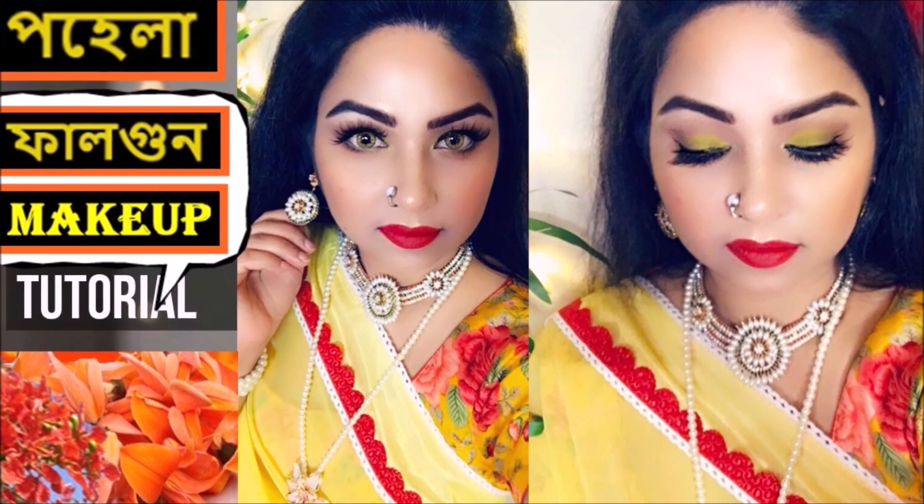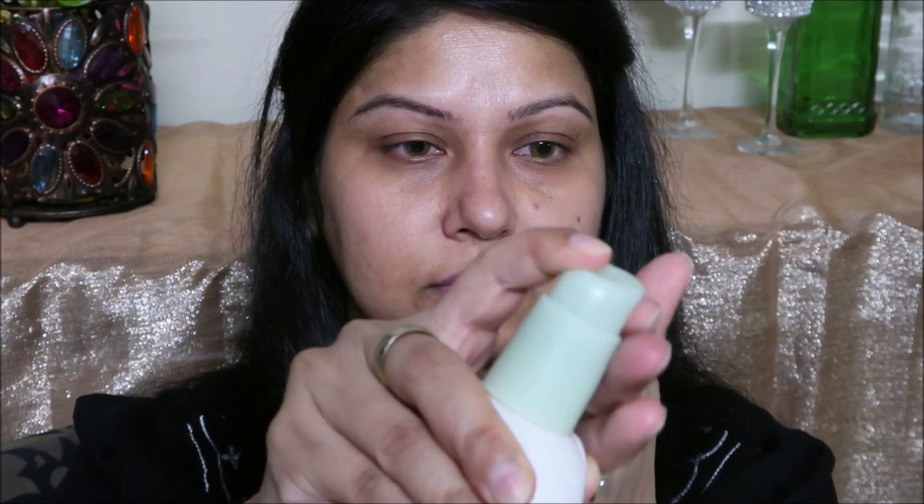We had a request for this video, so we started our makeup tutorial. If you like it, you will be able to do this makeup tutorial yourself.